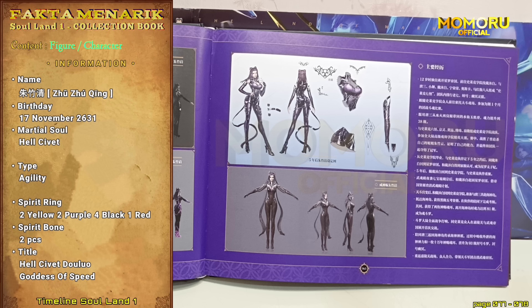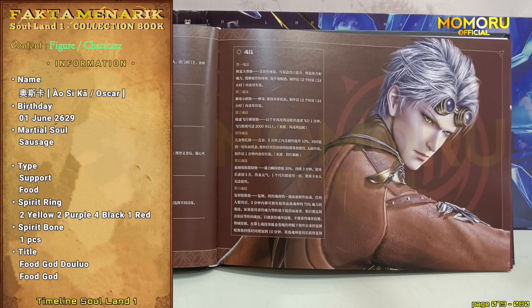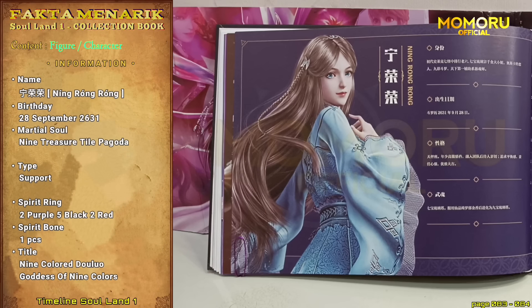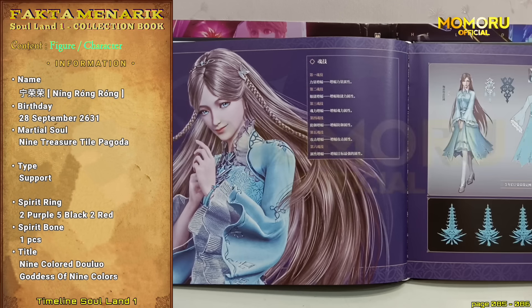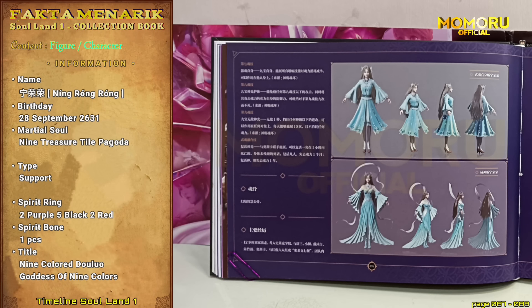Apalagi diperjelas dengan desain bagian baju, roh mini, dan juga sarung tangan panjang yang dipakai Jujucing. Yang kelima, ada Oscar. Pada bagian depan, terdapat info dasar dan juga info mengenai teknik dan kekuatan Oscar. Pada bagian kedua, ada empat desain Oscar: remaja, dewasa, mode koboy, Oscar dengan wujud roh pelindung sosis, dan terakhir desain Oscar dengan gelar dewa makanannya. Nomor enam ada Ningrongrong. Bagian pertama adalah info dasar dari Ningrongrong dan juga desain Ningrongrong remaja dan dewasa. Pada bagian kedua, ada info teknik roh Ningrongrong ditambah dengan detail dari gaun Ningrongrong serta desain dari pagoda cahaya sembilan harta. Dan pada bagian ketiga, masih dengan info kekuatan dan teknik roh Ningrongrong, dengan tambahan desain Ningrongrong dalam wujud roh pelindungnya sampai desain Ningrongrong setelah menjadi Dewi Sembilan Warna.